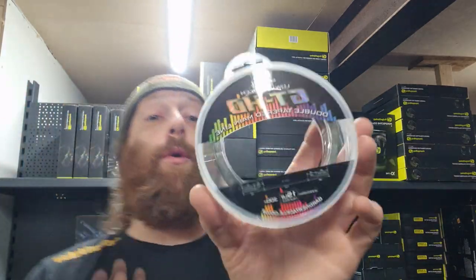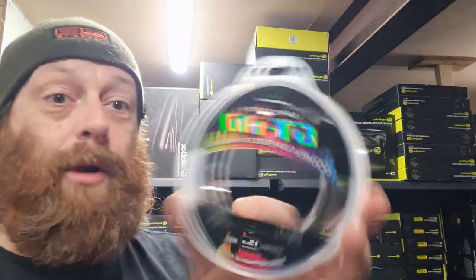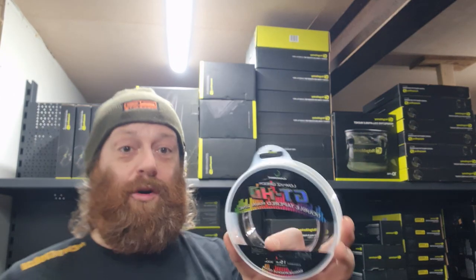Hey, it's Danny from Carp Global in Preston. Just want to bring this to your attention. This is the new tapered mainline from Gardner in the GT HD format.